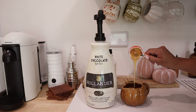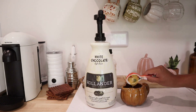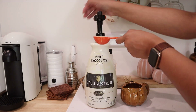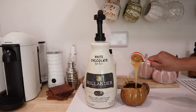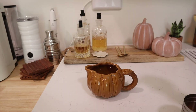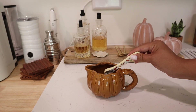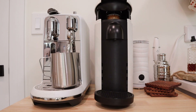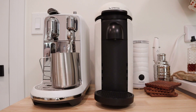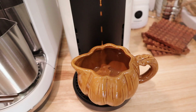Starting off, we're going to take two tablespoons of the Hollander white chocolate sauce. Each pump of this bottle equals one tablespoon, so we're doing two pumps for two tablespoons. Next, I'm taking a half teaspoon of pumpkin pie spice — McCormick, but whatever you have will do. Then we're going to use Bianco Leggero as our pod of choice and brew that right over our mixture.